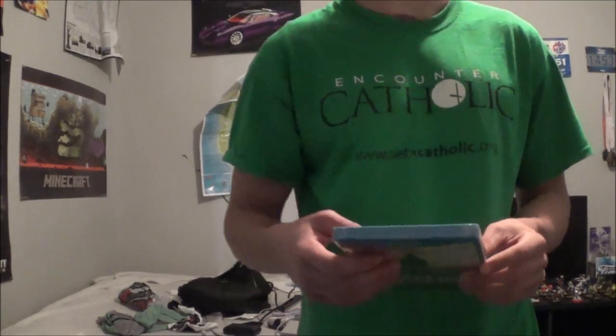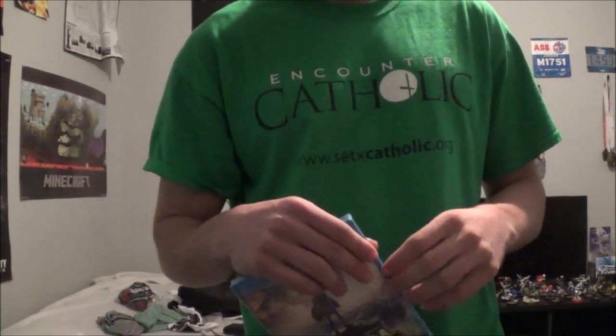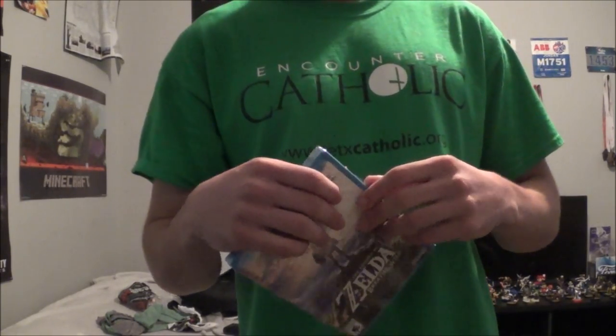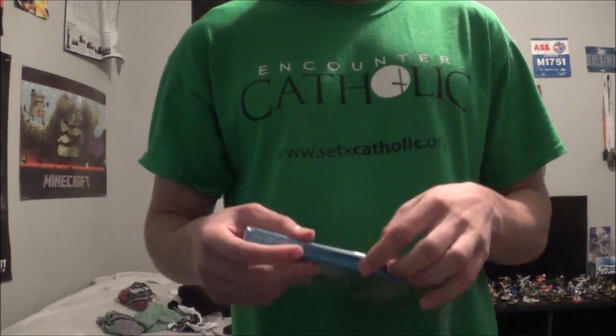Anyway, jokes aside — no, that's not my Switch. That's actually my neighbor's. Don't just steal your neighbor's Switch like that. I wasn't stealing it because I actually needed to get that for them. I got it for them earlier because they weren't home, so someone had to be there to pick it up.